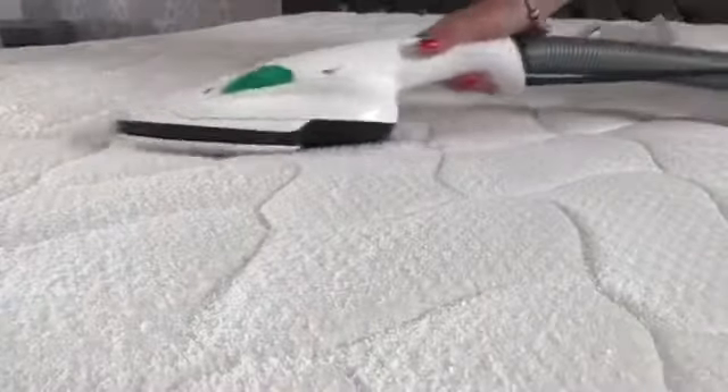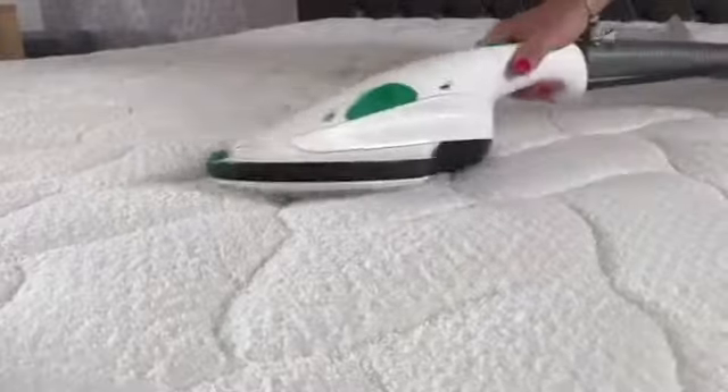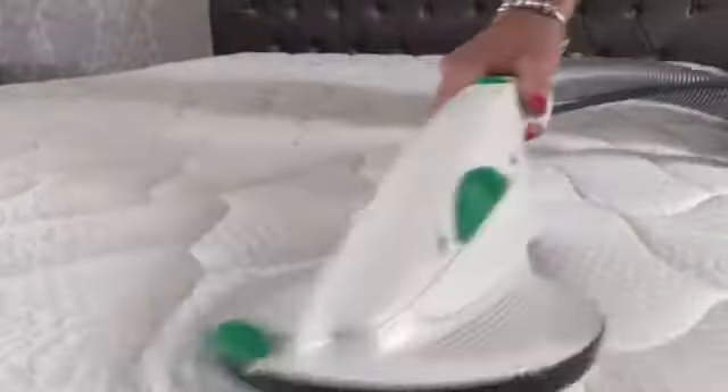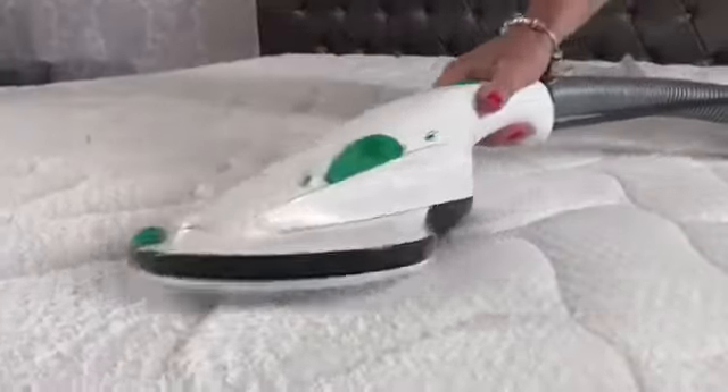Look at the rotation on that head — just look how fast it is. It's basically straight onto the mattress and it moves around as you do it. It's really pushing the treatment into the mattress. After I've done the whole mattress, we're going to leave it for 30 minutes and then come back to it.